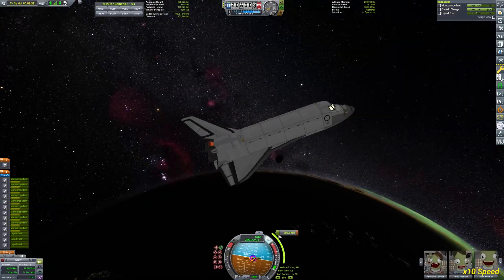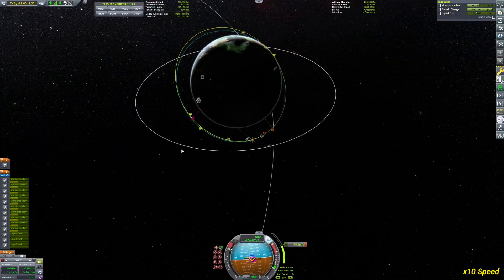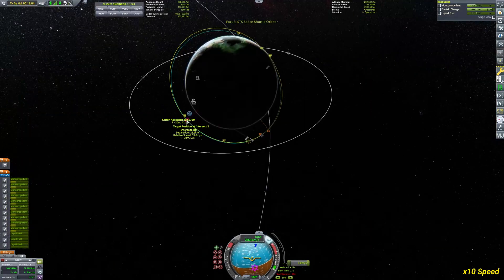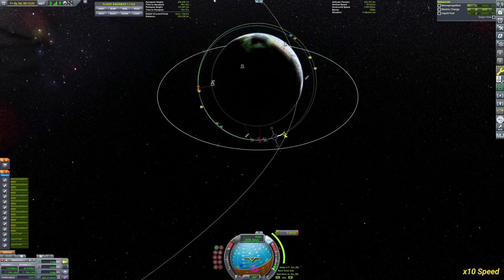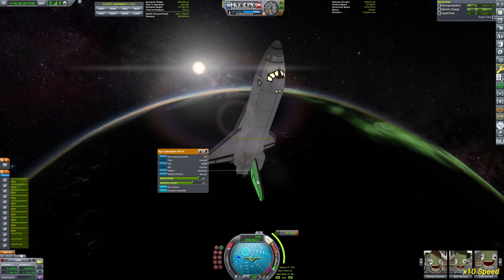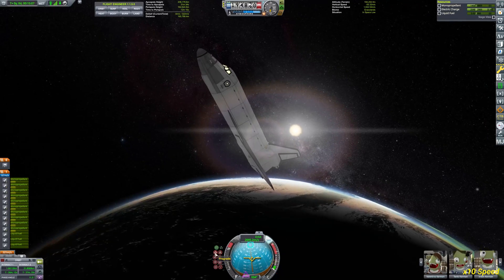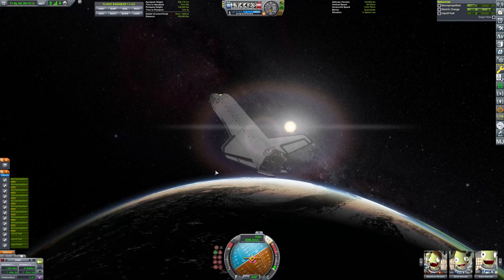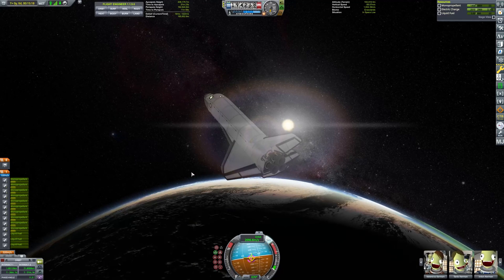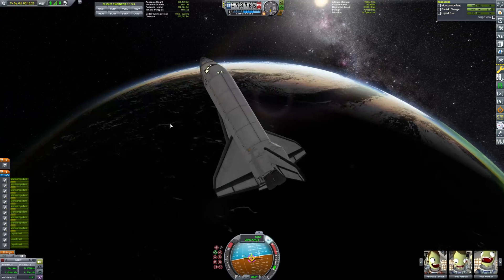Orbital insertion is almost done — there we go. We should have a fairly good encounter, just a couple of kilometers. We can't quite see what the distance is going to be, but now it's only going to be a matter of coasting. I'll disable the control surfaces on the wings — I just like to have them turned off in orbit.